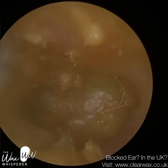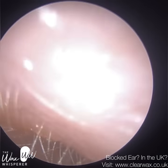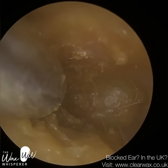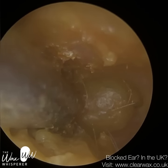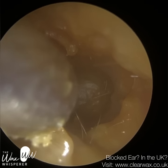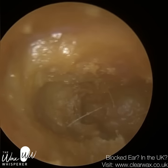Eczematous otitis externa is a more specific diagnosis. This patient suffers from eczema as a part of the body, but also in the ears. It's a chronic condition and it leads to a high rate of skin turnover in the ear. The ear is producing a lot more skin, which then dies and sheds, and it can't naturally come out of the ear fast enough. Because it's producing so much there's a natural build-up — the ear can't keep up with the rate of skin that is producing itself and dying, so it's just not migrating the dead skin quickly enough.